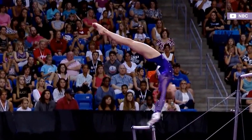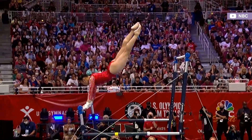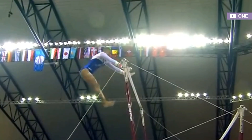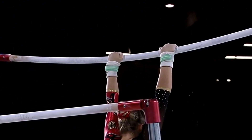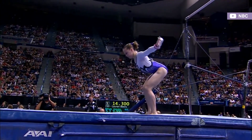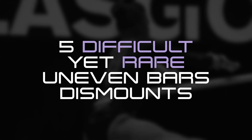Uneven bar routines have become very formulaic in the past 12 years. Although the code of points offers a vast range of elements, most gymnasts gravitate towards the same set of skills. These days, the most common dismounts are the double layout and the full twisting double tuck. In this video, we'll take a look at five difficult yet rare uneven bars dismounts in 2021.